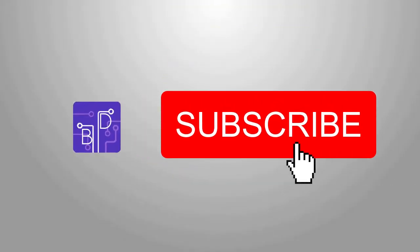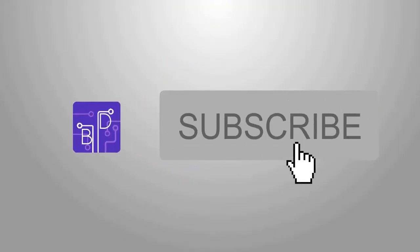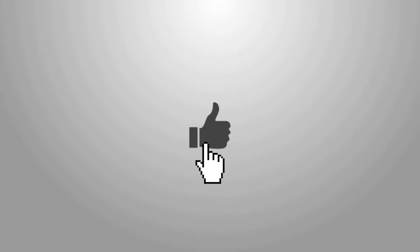Before we begin, a quick reminder for everyone to click on the subscribe button — it's free and it really helps what we're doing. And while you're at it, give us a like because it keeps us motivated to make more content like these.